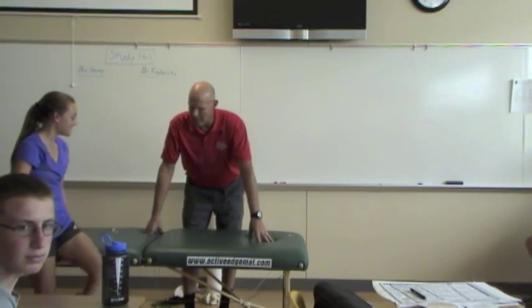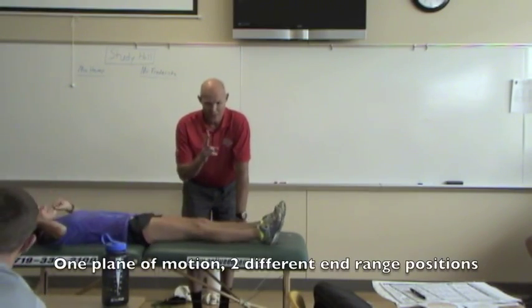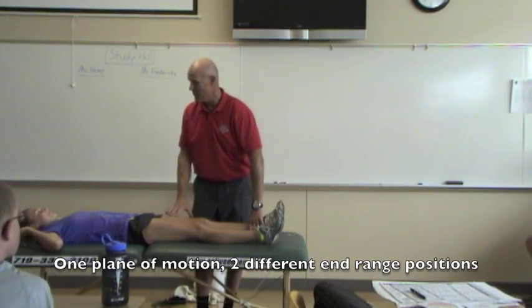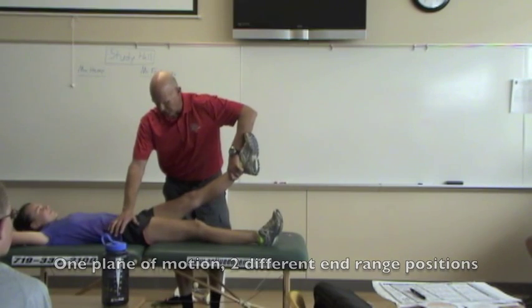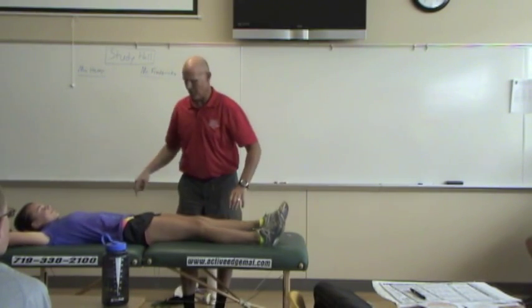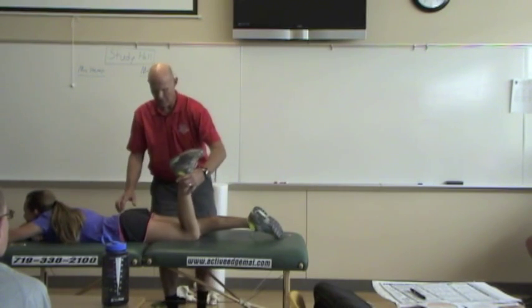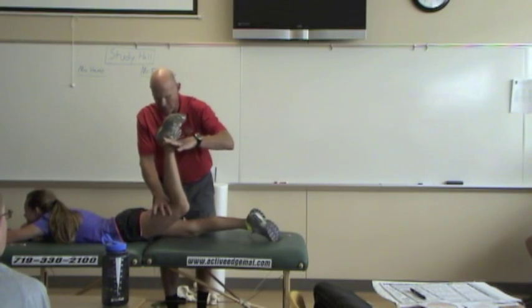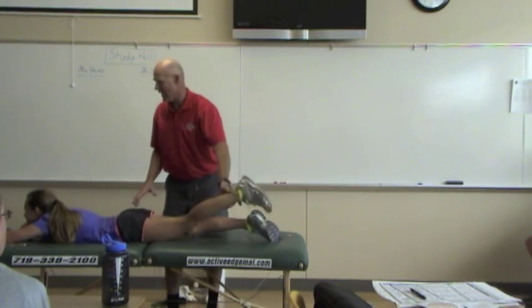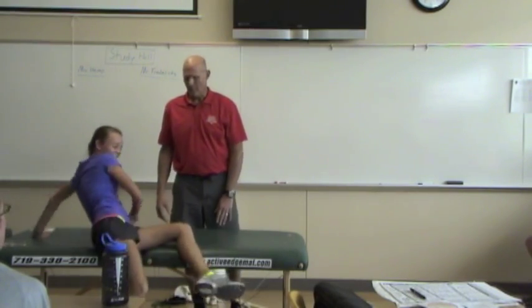Lay on your back. I need to test her first to make sure she's solid in two planes of motion. We're only going to do this leg. Lock your knee — don't let me push down. Hold it there. Now go on your tummy, bend your knee, lift your thigh off the table, tighten your leg. Hold it. Does that feel solid to you? Okay, stand up.